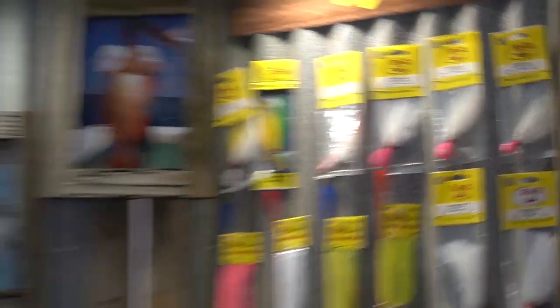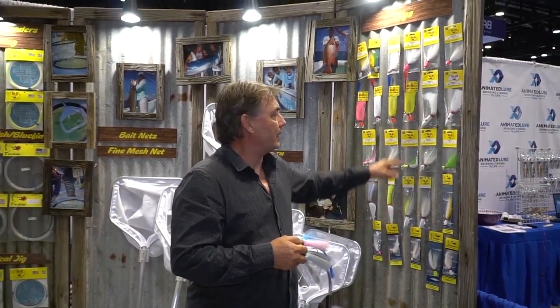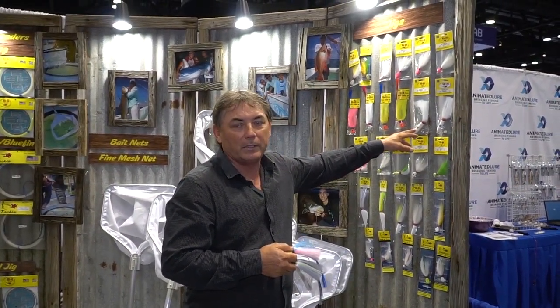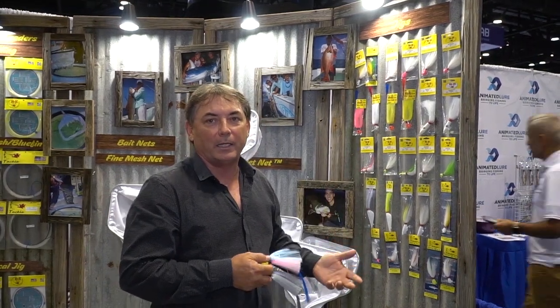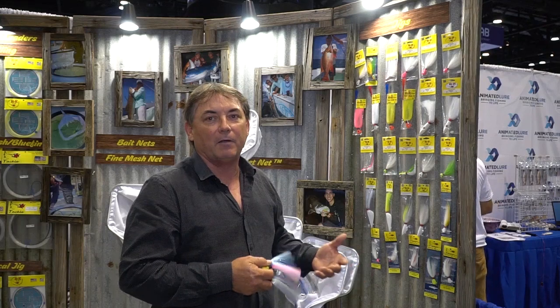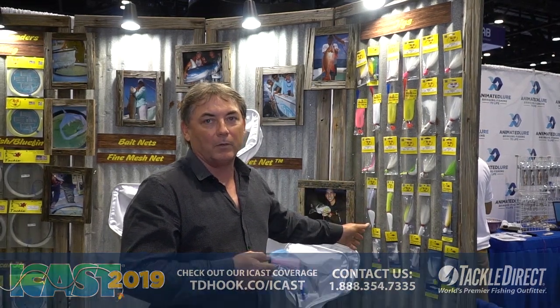We also carry some jigs that are deep water jigs, like delta jigs here, bullet heads. These can be used with say 30-pound braid line in deep water if you wanted to try to catch something exotic like a tilefish or a deep water grouper. These will really cut the water column easily.